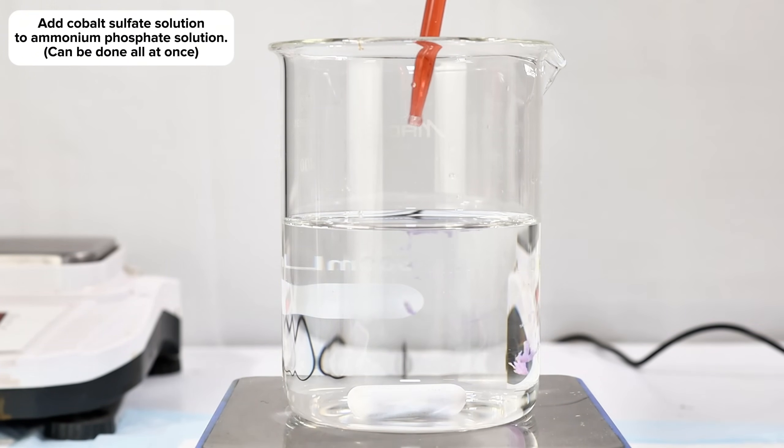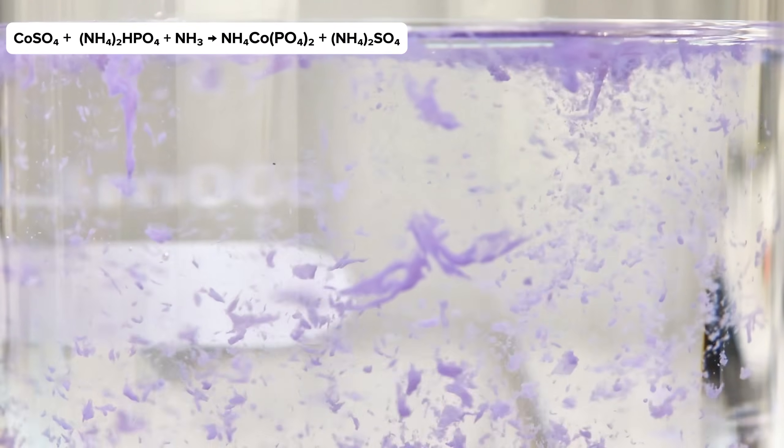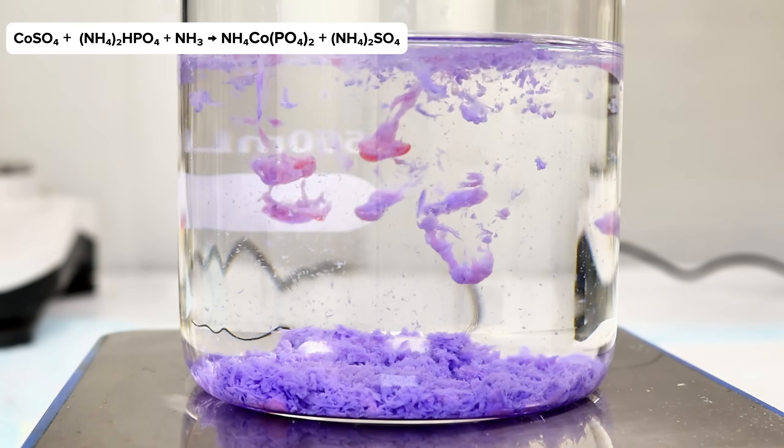Anyway, once my two mixtures were complete, the next step was to simply add the cobalt sulfate mixture directly to the alkaline ammonium phosphate. This can be done all at once, but I decided to make the addition slowly to better capture the beautiful double replacement reaction.